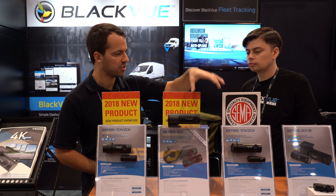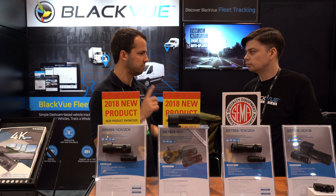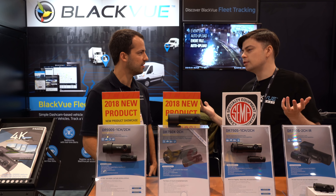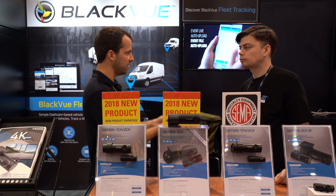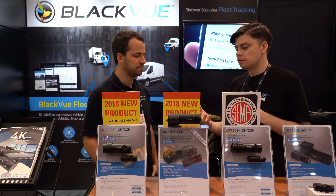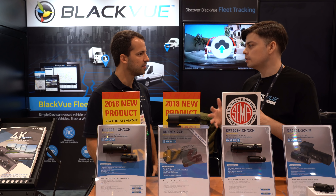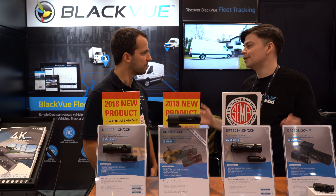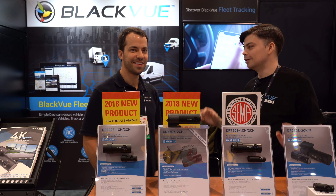So it's a DR750S with Sony Starvis sensor, 1080p front and rear, good low-light quality, good parking mode, great features — just with easy cloud sync. Obviously it's going to be a higher price point than the 750S. Compared to the 900S the price hasn't really been decided yet, but I would expect it's somewhere in between — that's my personal guess, so take it with a grain of salt.